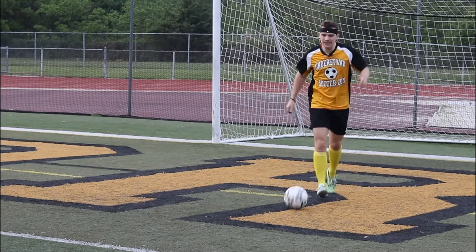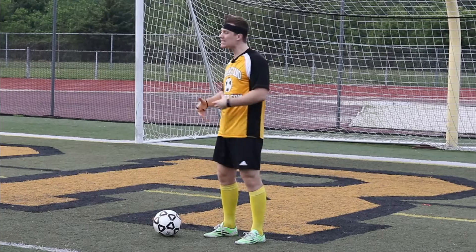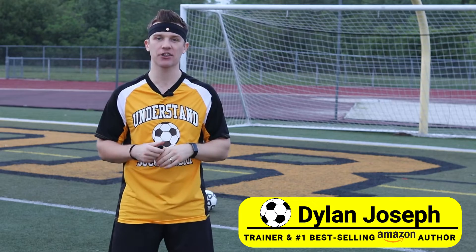When you do a hook turn lazily, that ball will continue to roll a little bit and will make it so that you're going to have a less accurate next touch, especially when you're on a bumpy soccer field. By the way, I'm Dylan Joseph, trainer and number one best-selling Amazon author.